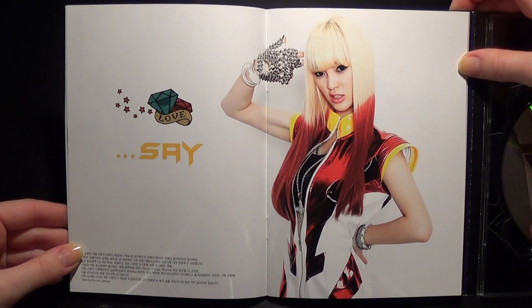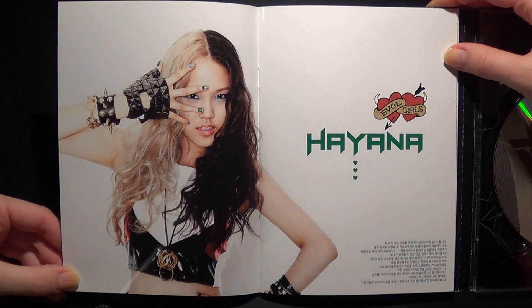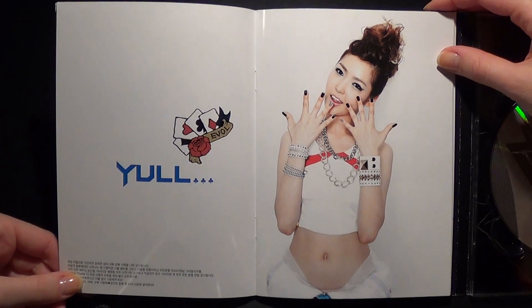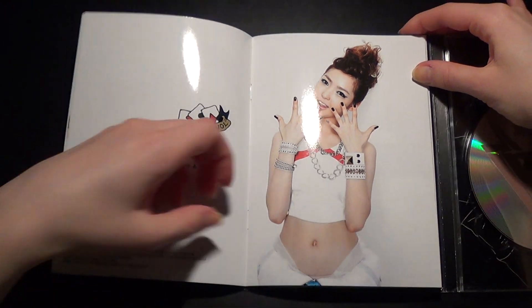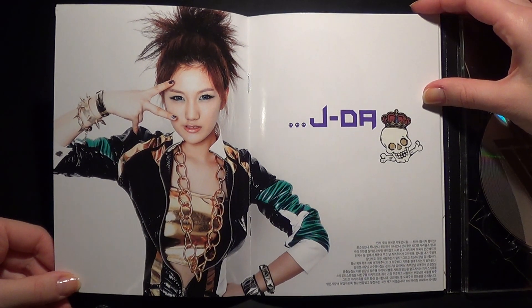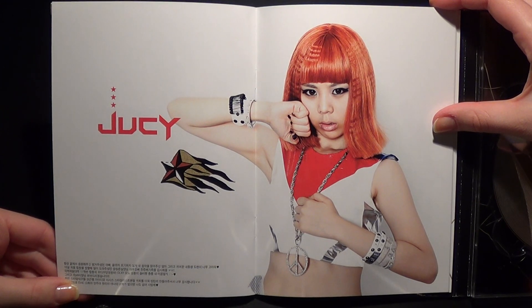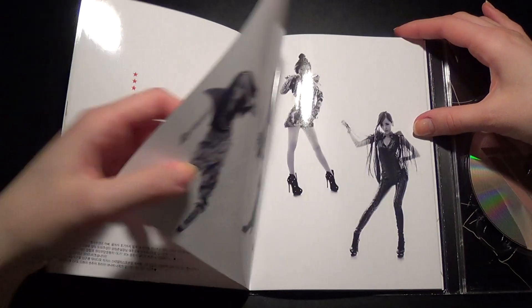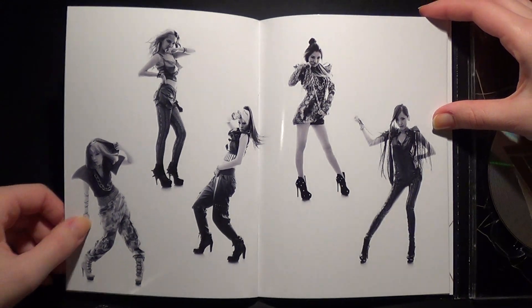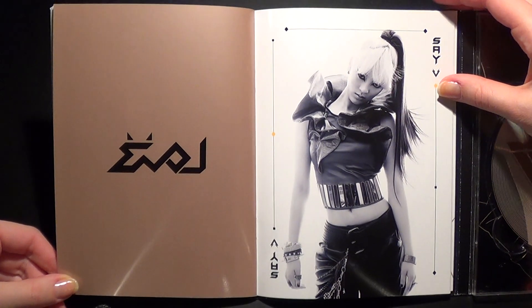Here we go. These are going to be really really pretty pictures. Circle lenses, yeah. I love these. Oh, see it looks so nice there.